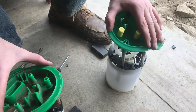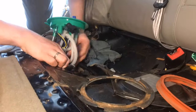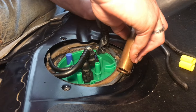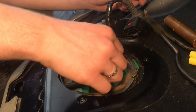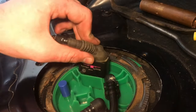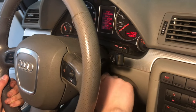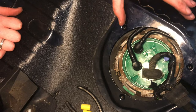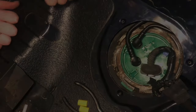Now we've got everything converted over. We'll assemble everything and tap the ring back on, put the connectors on, and the electrical connector, then start it up. We'll look back here for any leaks — and I can already tell it started up a lot faster than it normally does, so that's a good sign. We'll see you next time.